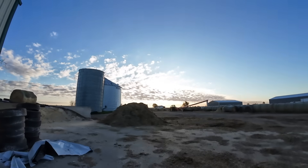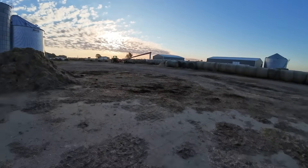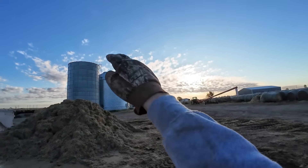Morning folks, chores are done, now it's time to start corn. Climbed up on the bin, open the lid. We're gonna hop in this tractor, fit a little cone about this big and a hole this big, 40 feet up in the air and 80 feet away. See if we get it on the first try.